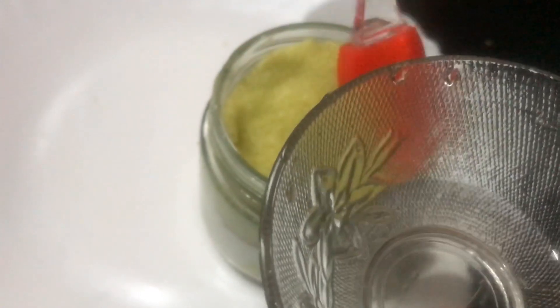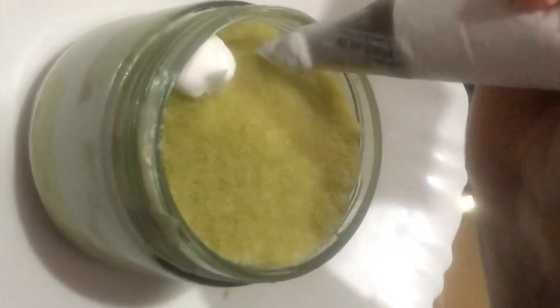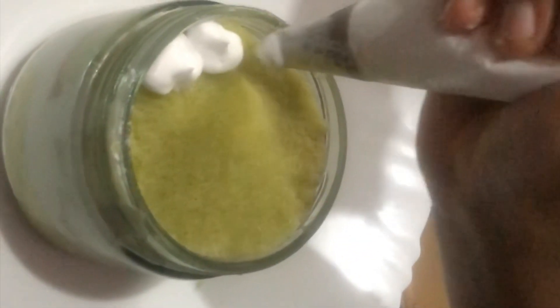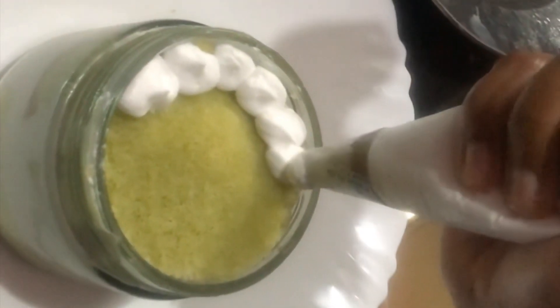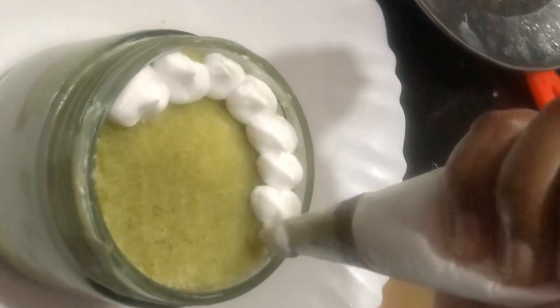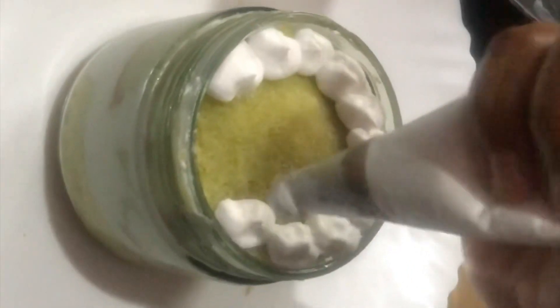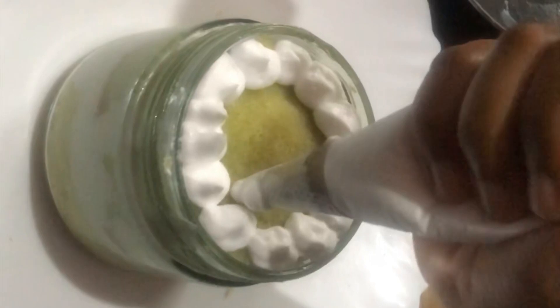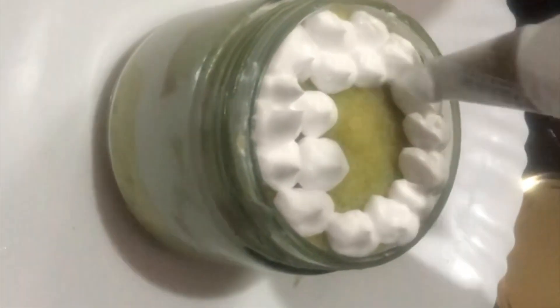The decoration is the same. Let's decorate the top. The stencil is done and we need to decorate the pot.